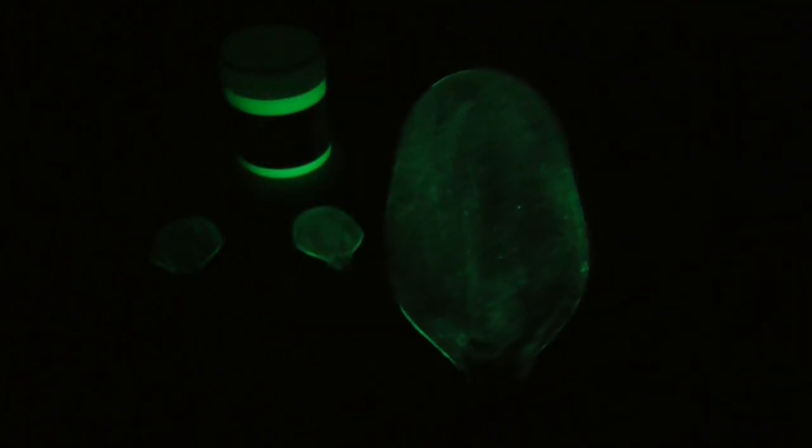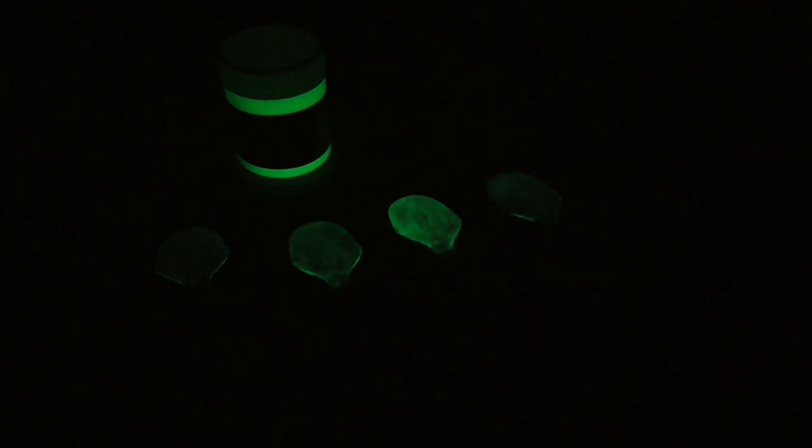It doesn't seem to hold its luminosity very long. I wonder if these would be better charged in daylight for long periods rather than UV light. I have heard that UV charging gives better results than natural daylight, but I'm not sure if that's true — that's just what I heard on another video.